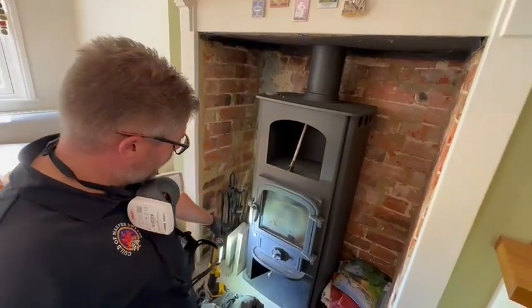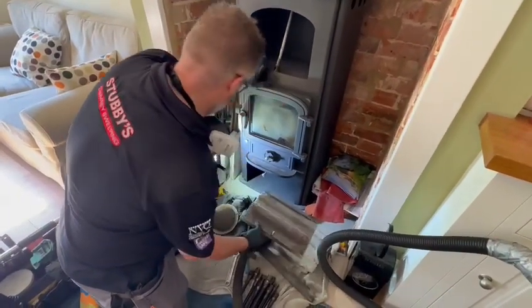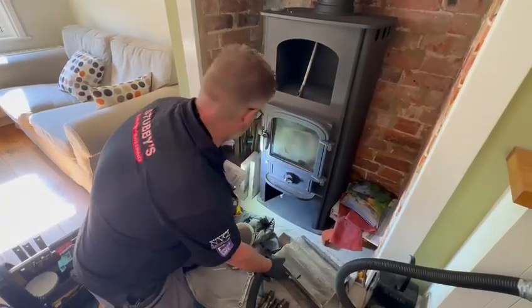As normal with a regular Clearview, I remove all the bricks and baffles. There is a secondary baffle that sits right in the top with a pin that goes through. Keep all these safe.